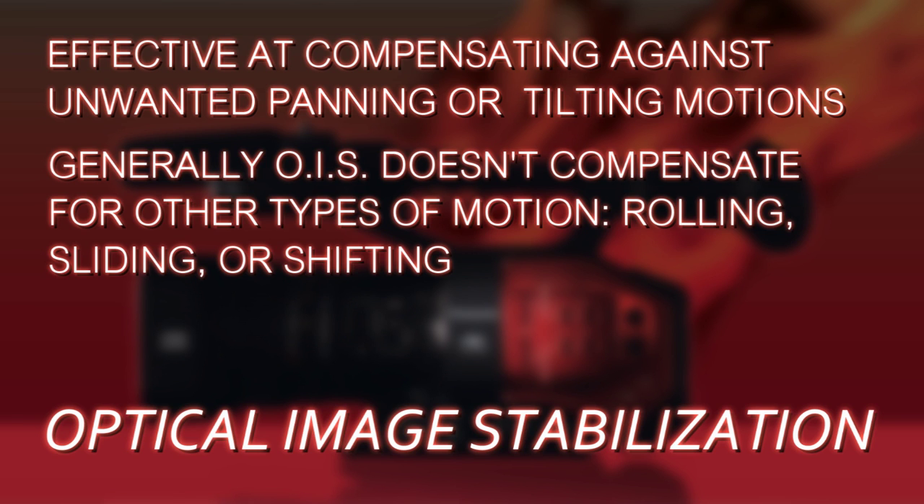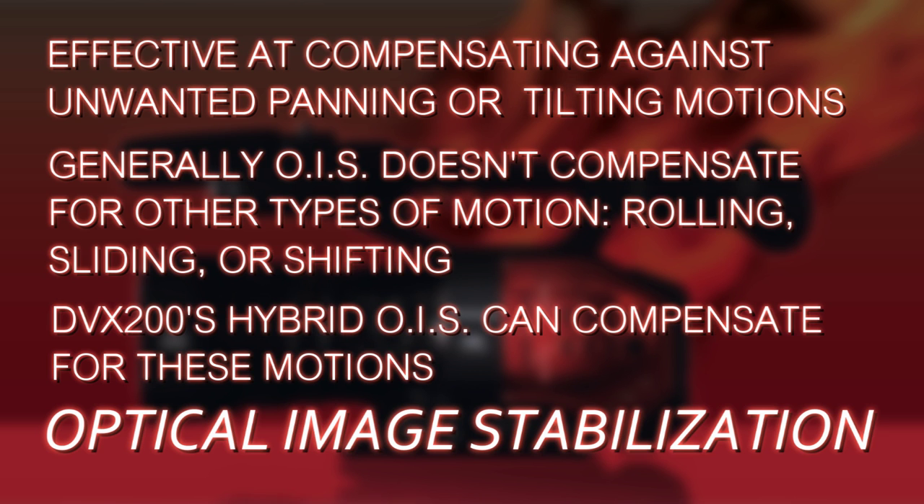If you're handheld, what if it rolls a little bit side to side? OIS can't really compensate for that, or just straight shifting from one side to the other, or shifting up and down. The DVX200 actually has a way to compensate for all of that, too.